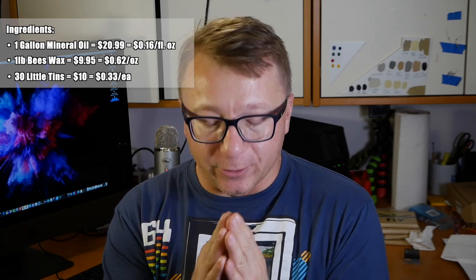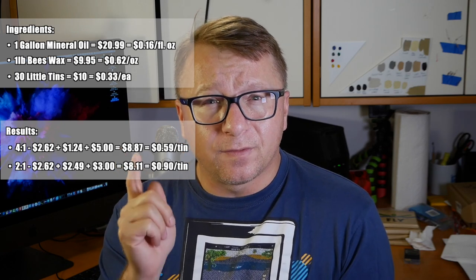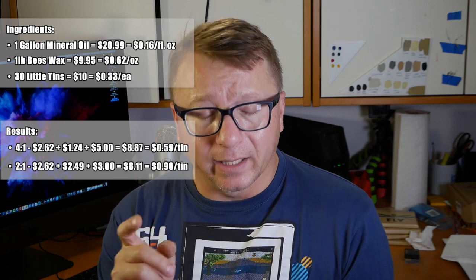Hi — Cyber Reef Guru from the future here. As I was editing the video I realized I did not compute the material cost properly, so let me break it down. For the four-to-one mixture: 16 oz mineral oil ($2.62), 2 oz beeswax ($1.24), 15 tins ($5.00) — total $8.87. For the two-to-one mixture: 16 oz mineral oil ($2.62), 4 oz beeswax ($2.49), 9 tins ($3.00) — total $8.11.